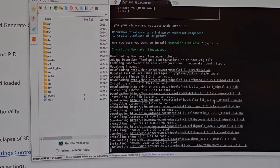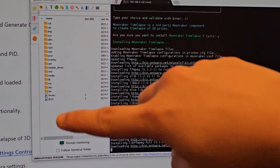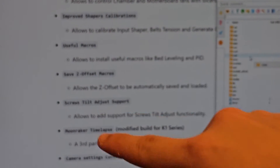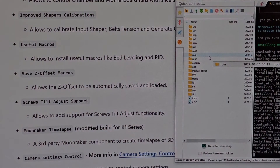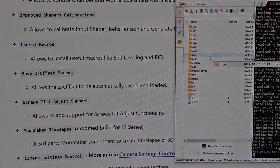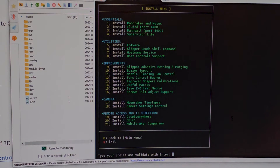At this point I might as well just install everything. I'll spend hours exploring what every single feature does. Hopefully in the future I'll be very comfortable with all of this and I can make a video explaining every single part. If you don't want to miss it, subscribe to the channel — around 90% of viewers aren't subscribed. Number 18 — camera setting control — let's install that.